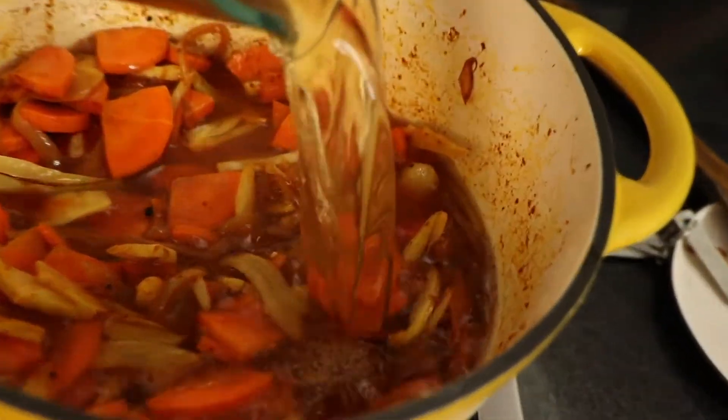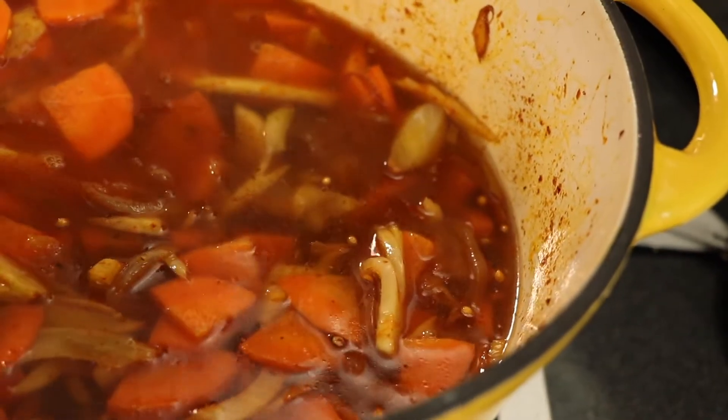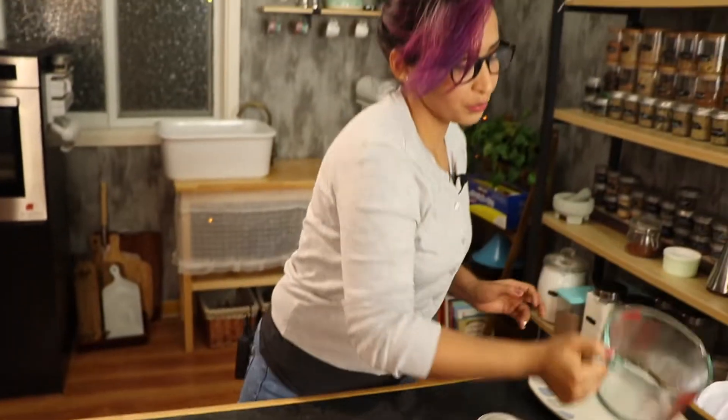Cover it with vegetable stock — if you don't mind, you can use chicken stock. That was about one quart, four cups of vegetable stock. You just want enough to cover it. Let it come to a boil, and then we're going to let it simmer for about 25 to 30 minutes, until all the vegetables soften. And that's it — we move on to the last part.